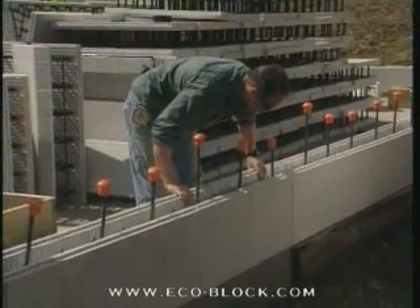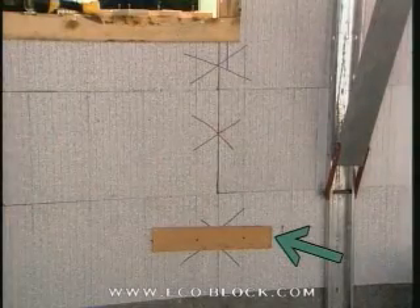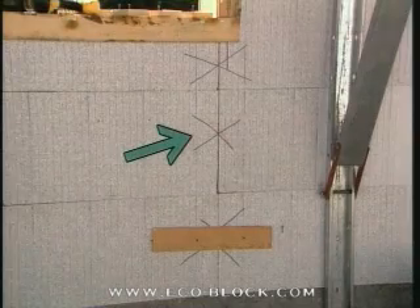If the cut leaves more than eight inches between the webs, either cut a piece of one-by-four and screw it into the adjacent webs for reinforcement, or mark the joint for reinforcing at a later time.